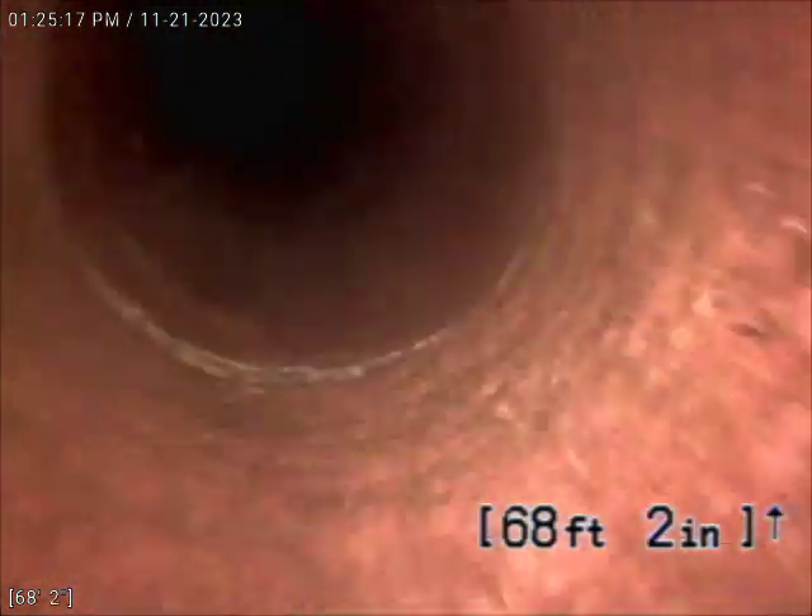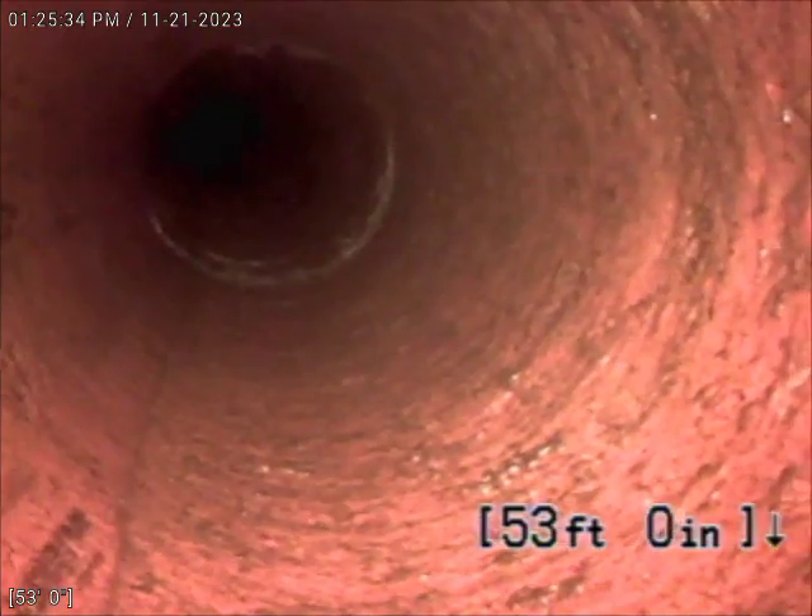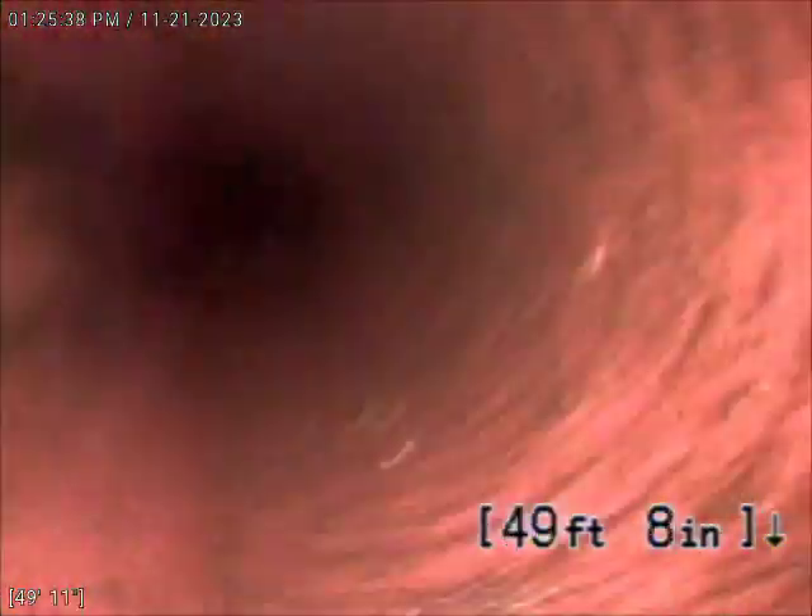A little bit of a straggler there. Almost at every joint, there were some root intrusions that we were able to cut out. A little bit of stragglers there as well. You can only get those cut out so much.